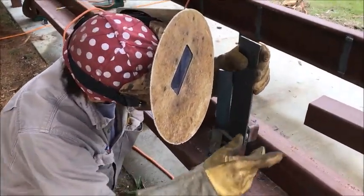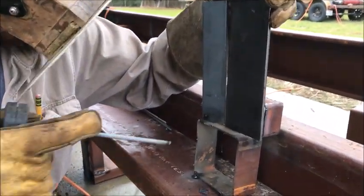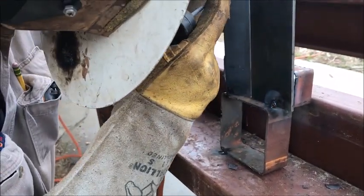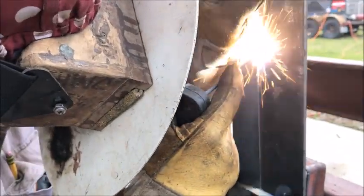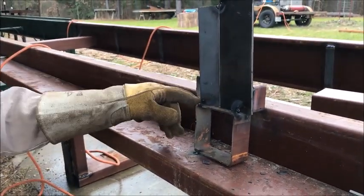If you're going to do a weld and it had to hold 1,200 pounds of pressure — a phenomenal amount of strength — you would want that metal to be the same exact piece when you get done. There wouldn't be any voids in there where you flat welded it like that.